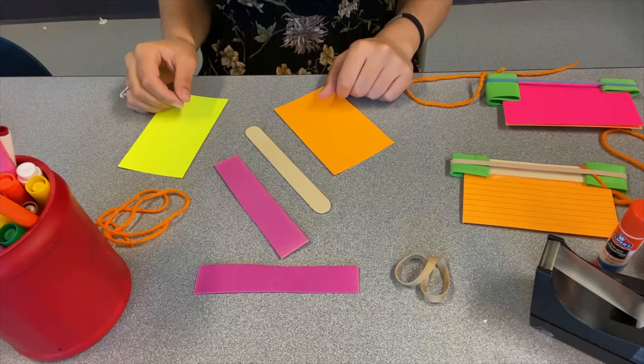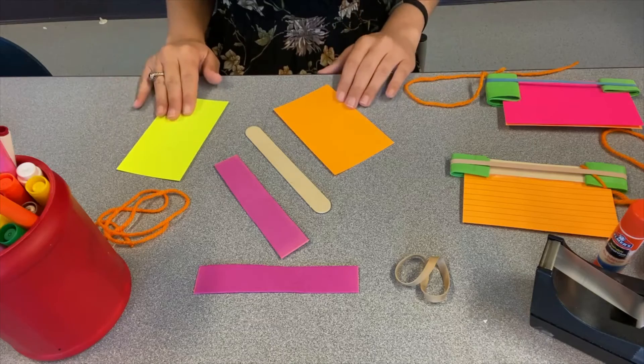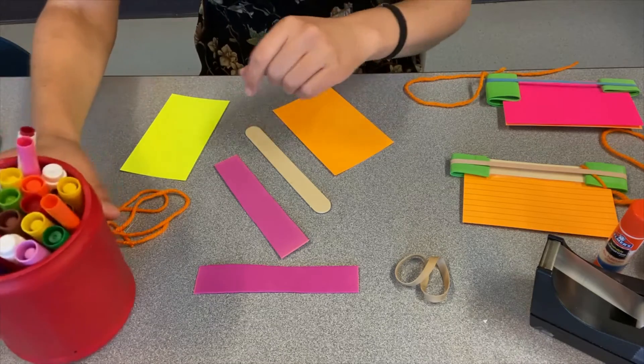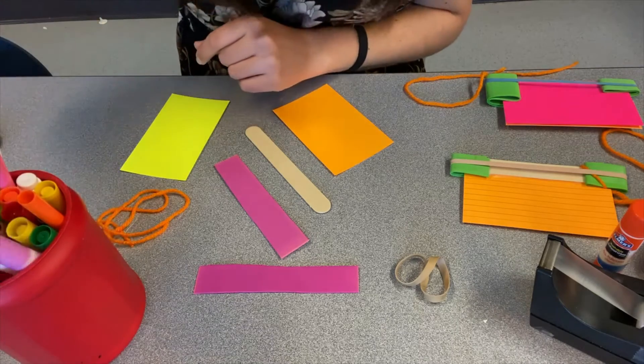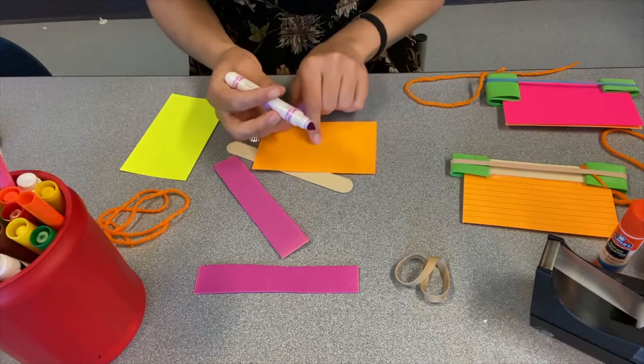The first thing to do for today's Maker Craft is to decorate one side of each of your index cards. I'm going to use markers and just make some designs on mine. Decorate yours and then meet me right back here.